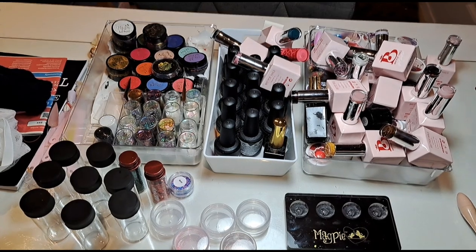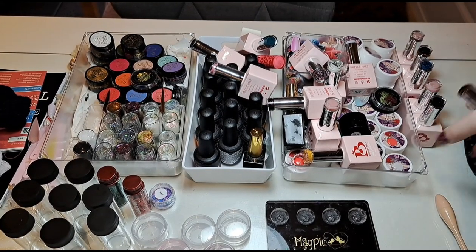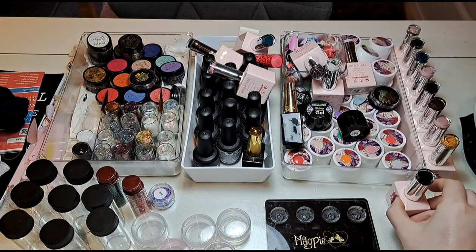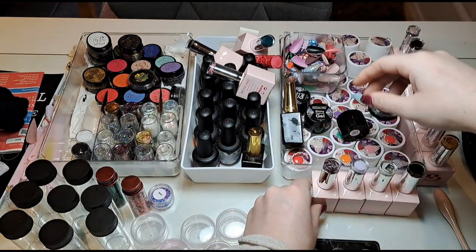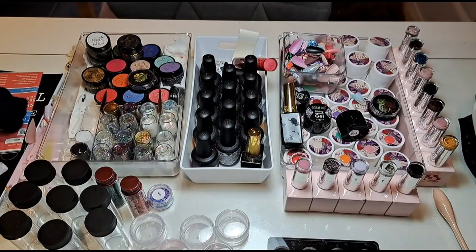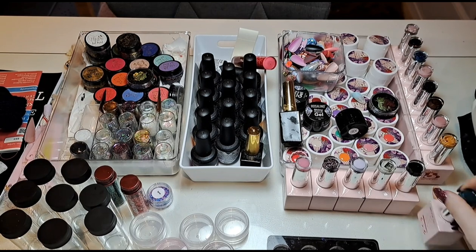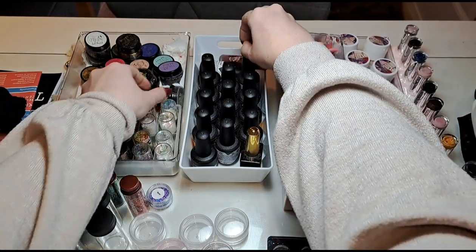I'm going to take out the gels and put these down the side here. I want to see how many of these I can fit in this container, so I'm just going to put them next to it. One, two, three, four, five — one, two, three, four, five, six, seven, eight — so eight times five is 40. I think my maths is terrible, so if it's not don't worry, I will figure it out. You'll probably be shouting at the screen if I'm wrong.